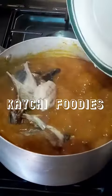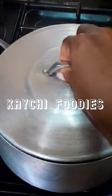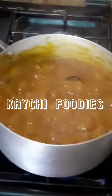Then you can now add the roasted fish and stir gently in order not to break the fish into tiny bits. You can also add any protein of your choice here — it doesn't have to be roasted fish, any other protein of your choice works.